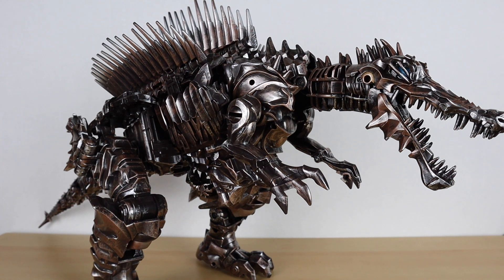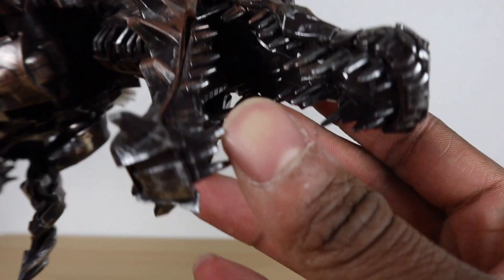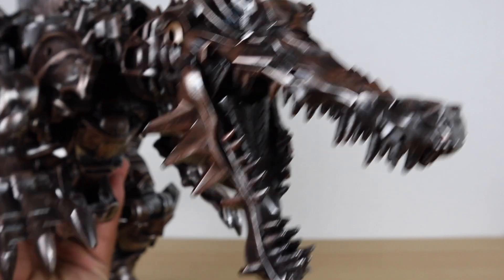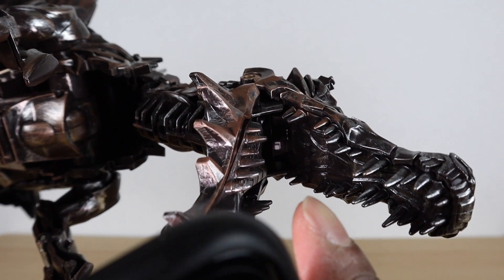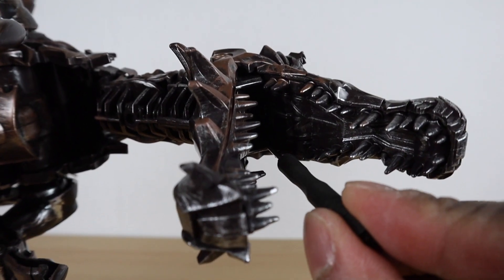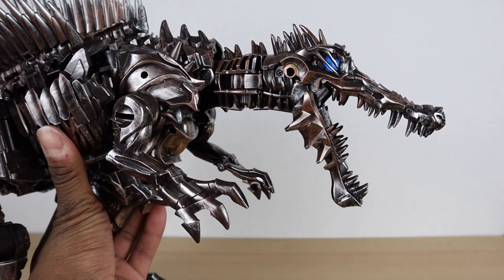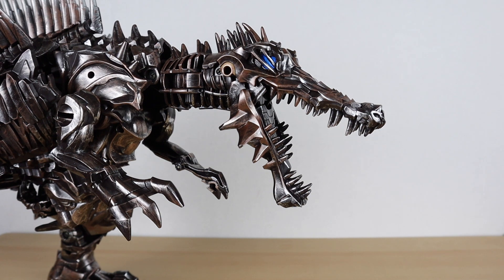Quick feature I wanted to go over: his light-up feature in dinosaur mode. His eyes light up and the button is inside his mouth — it's way in the back. You need something to actually reach in there and push it. Now you can see a little glow — his eyes are lit up. Turning off the lights to show it better: not super bright, but it's still cool that they light up.